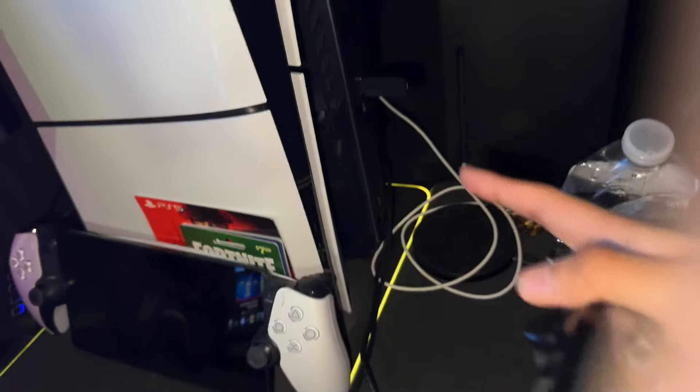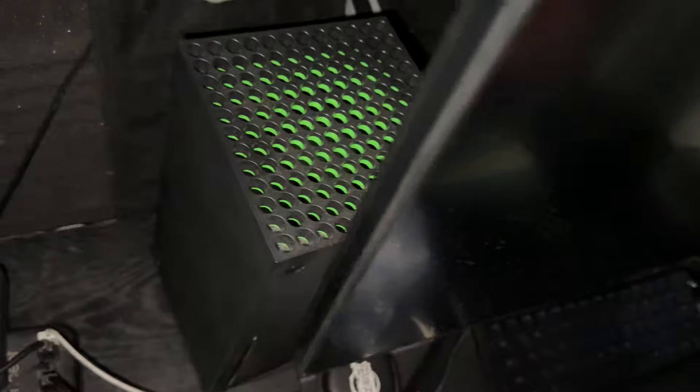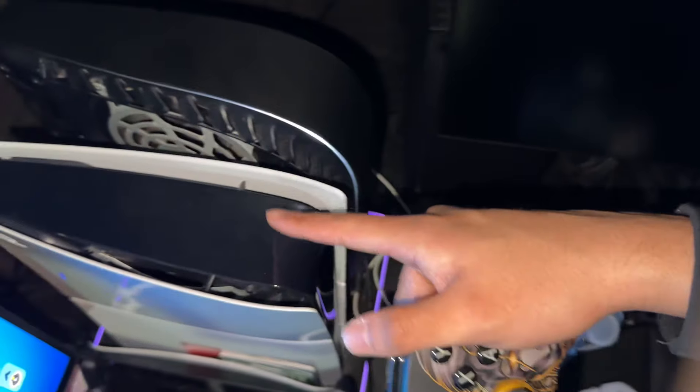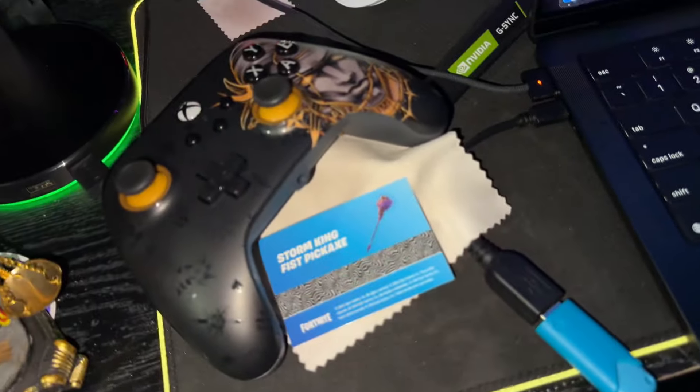My Xbox is right here. I also have a PlayStation 5 — this is what I use for my other games, and this is my Fortnite PS5, the first ever. Here's my Fortnite Xbox Series X. I got rid of my other one because there was no point keeping it — too much space. I'll keep these until they announce the PS5 Pro.